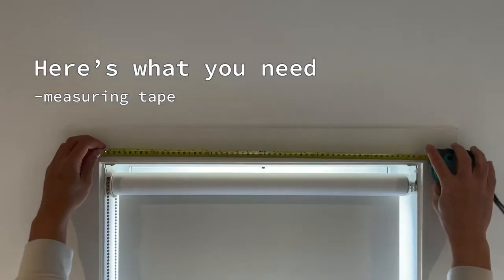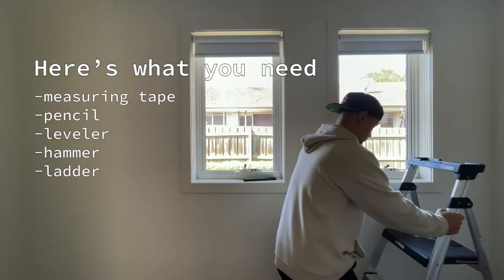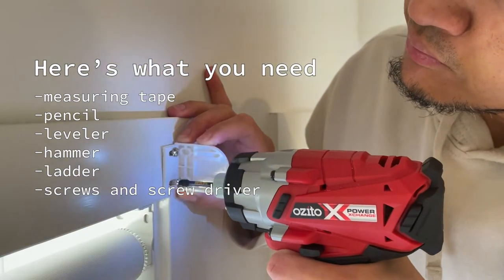So you need a measuring tape, a pencil, a leveler, a hammer, a ladder, and a few screws and a screwdriver.